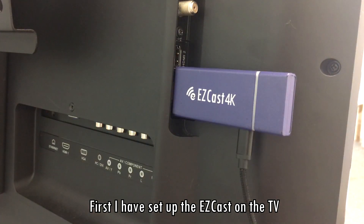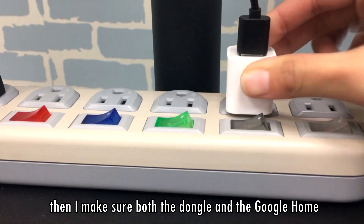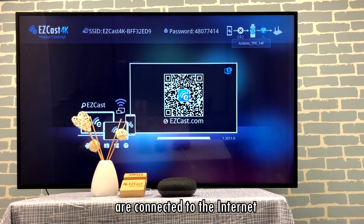First, I have set up the EasyCast on the TV. Then I make sure both the dongle and the Google Home are connected to the internet.